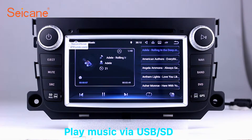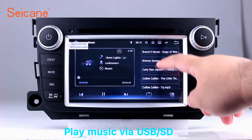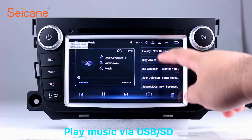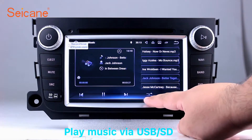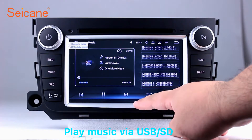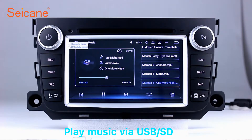USB SD. Insert an SD card into the unit, then you can play media files from it. You can listen to songs freely. The digital signal processing system and built-in equalizer make it possible for you to enjoy perfect audio sound. You can also set different play styles for the songs.